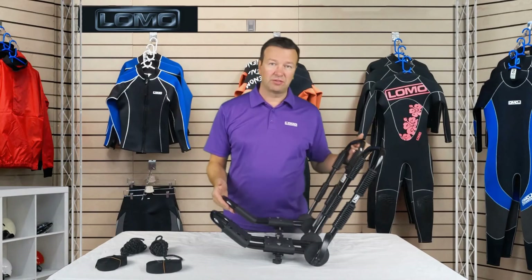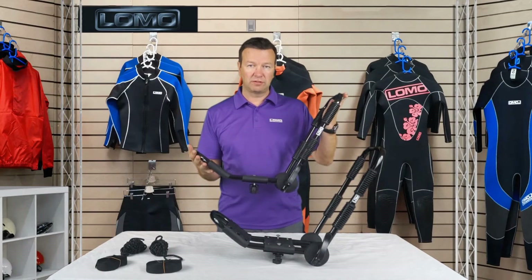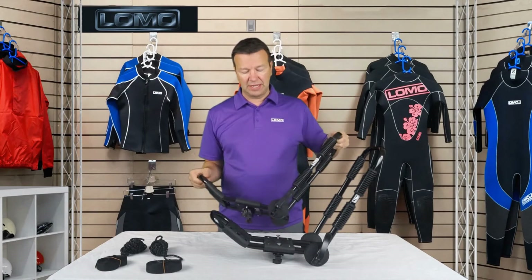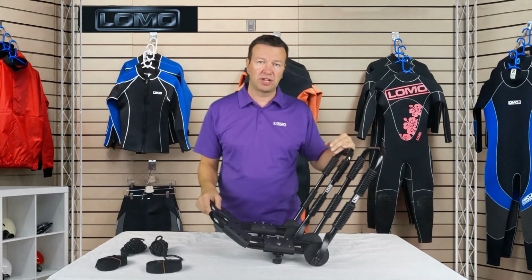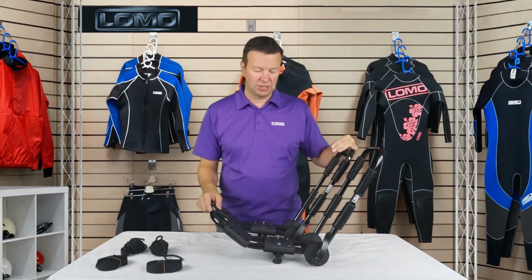Hi, this is our kayak roof rack system. It's the folding version of our J-bars, aimed at placing a kayak safely on your car roof for transport to your location.